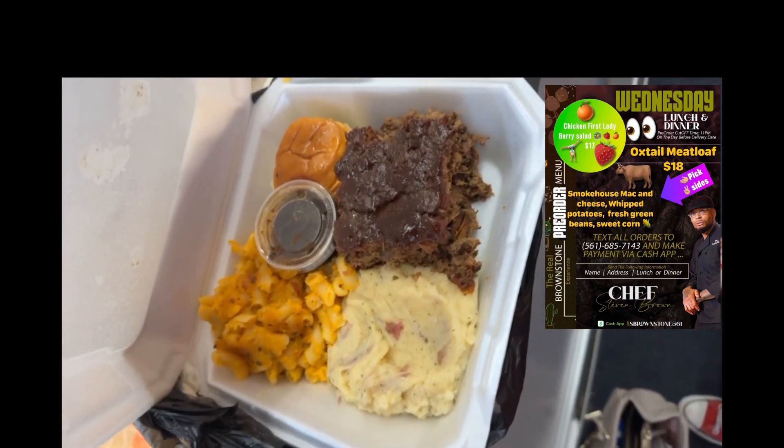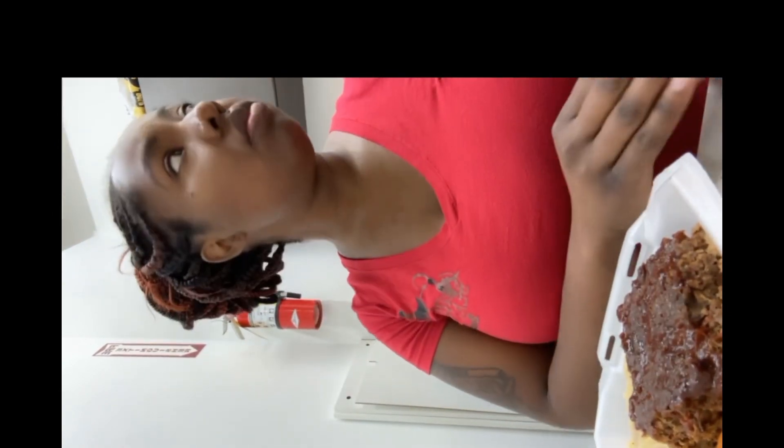Whipped potatoes and steakhouse mac and cheese, and it came with a sauce. So let's see what this — oh, look at that y'all.